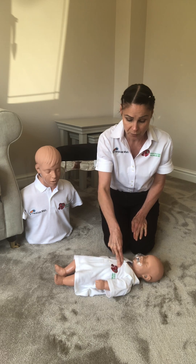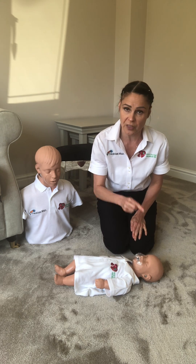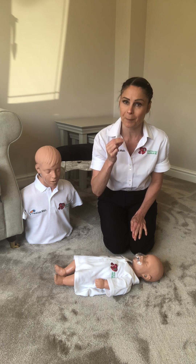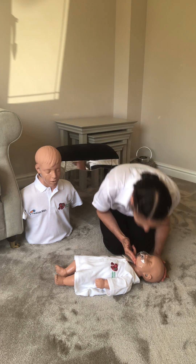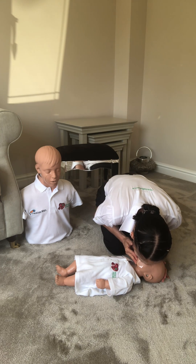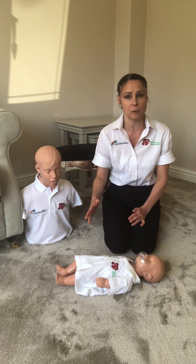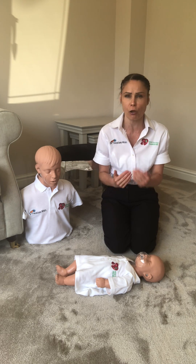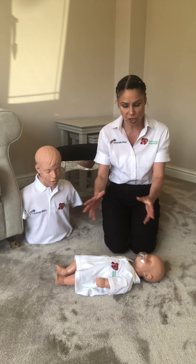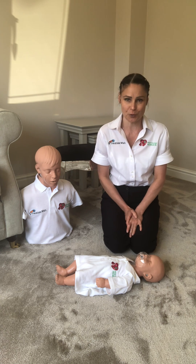As many times as we need to. Once we get to our 27, 28, 29, 30 compressions, we then go back to our two mouth to nose and mouth ventilations — sniffing the morning air — and then straight back to our 30 compressions. We do 30:2 and we keep going for as long as physically possible until there's a change in condition or further help arrives. Thank you for joining us.